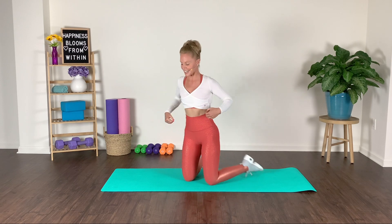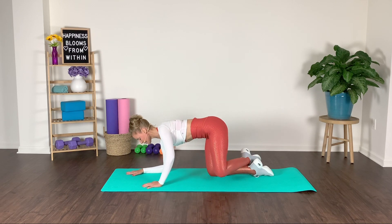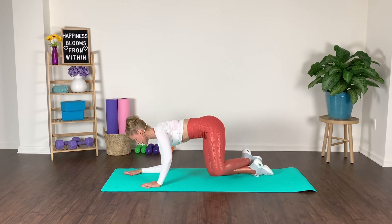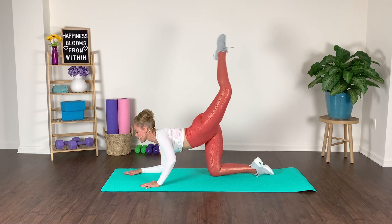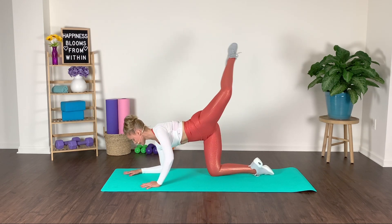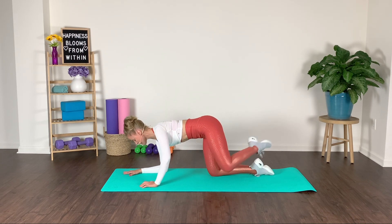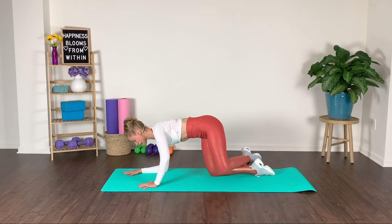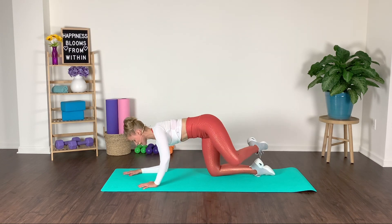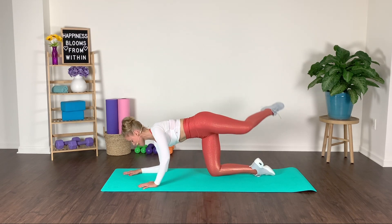We of course do not want to be lopsided. So from here, we're going to come down onto that left forearm. Cross at your ankles, working that right gluteal this time. Scoop the belly in, knee going out to the side. No arching in your back — don't dump into your back. Squeeze that core tight, drop the shoulders down. Make sure that your hip bones are shining down to your mat.